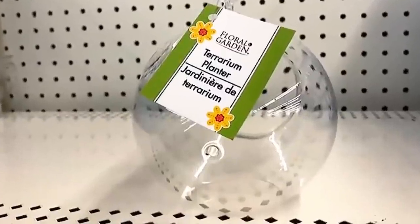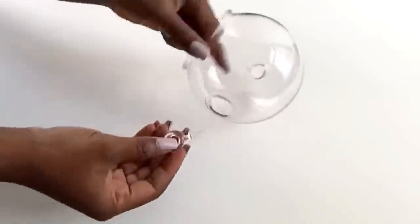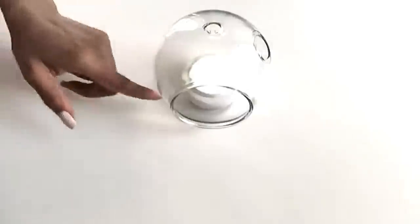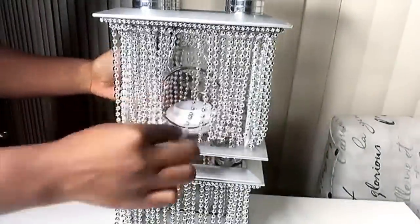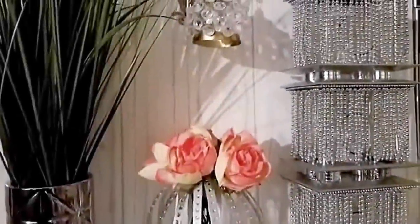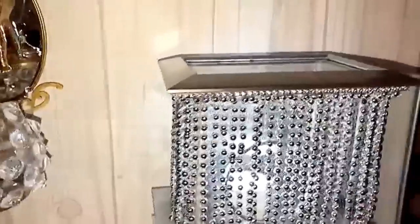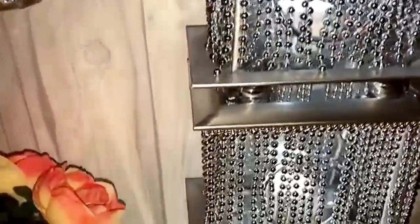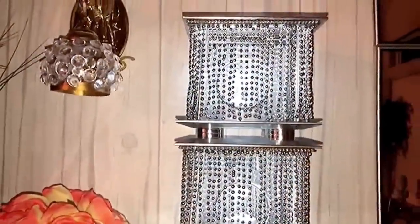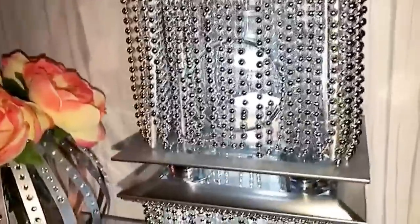This is a terrarium planter that I got from the Dollar Tree and I removed the top because I won't be needing it. I then used push lights that I already have at home. The light inside reflects on the terrarium, so the light bounces off causing a reflection, making it look like I've got double lighting inside, which makes it even brighter.